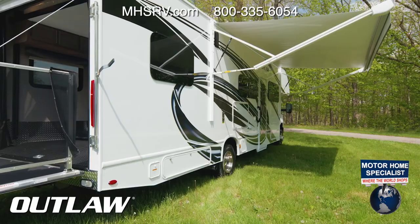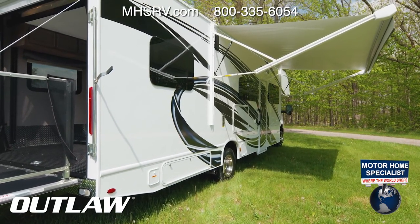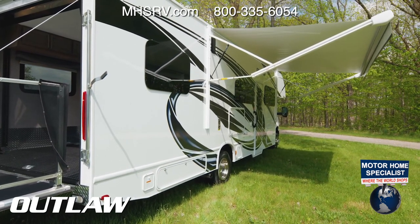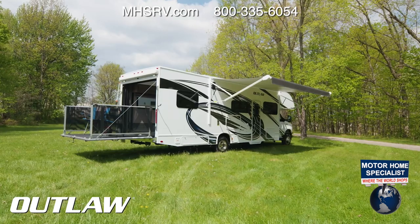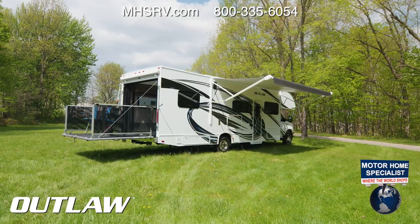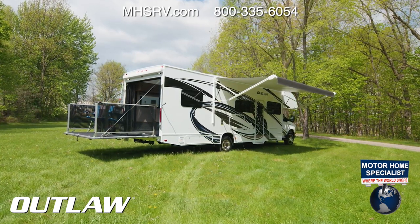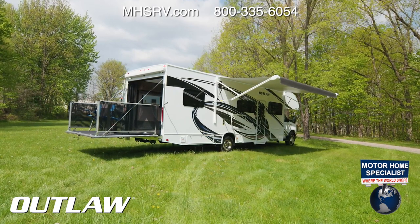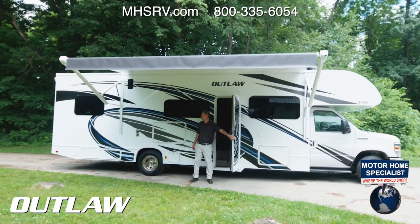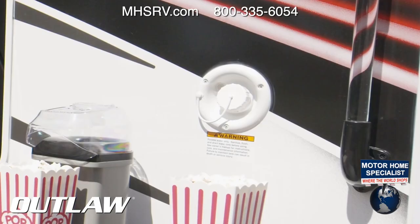Let's put out the awning — you'll want to set up patio chairs out here, maybe a grill. There's an exterior propane connection for grilling on the road. The awning has a nice LED light strip up top that casts a great glow. On a day like today you definitely want that shade. This is also where you fill up your 40-gallon fresh water tank.